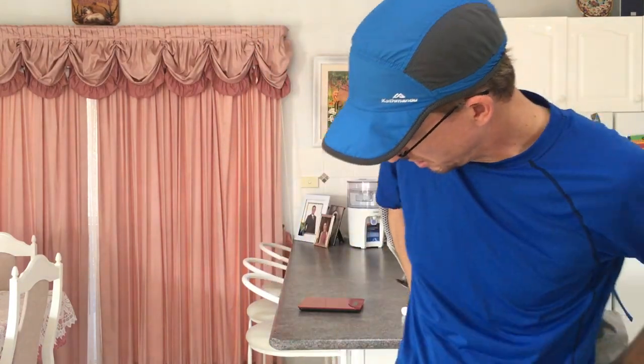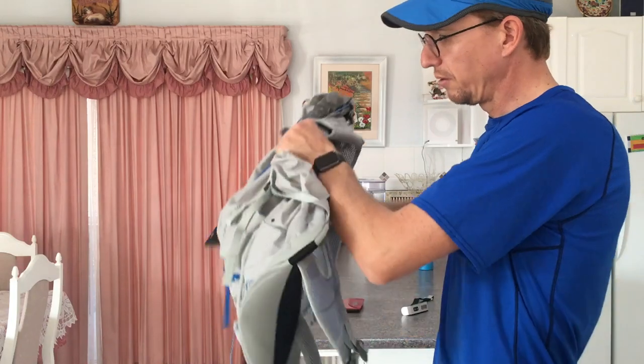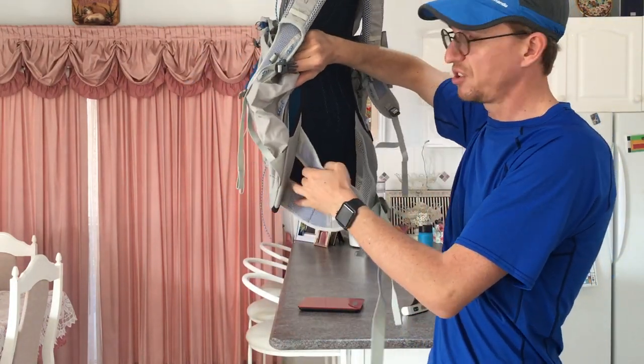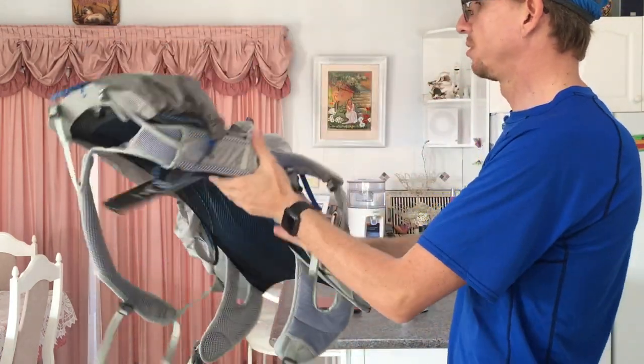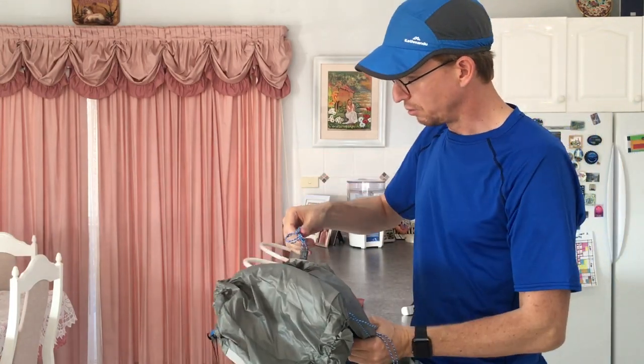There are no hip belt pockets, but I prefer that because I like to let the heat escape through the hip belt area. I keep my phone in my pants pockets, so hip belt pockets get in the way. I also read that those holes in the hip belt are supposed to reduce chafing on your hip bone, which makes sense.